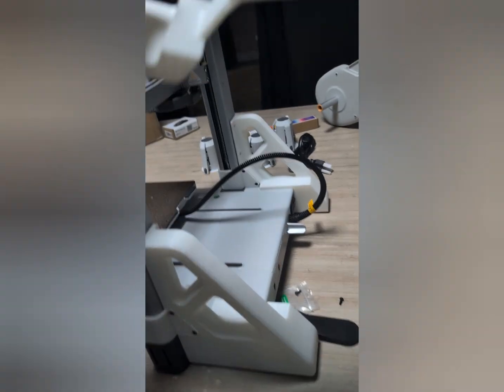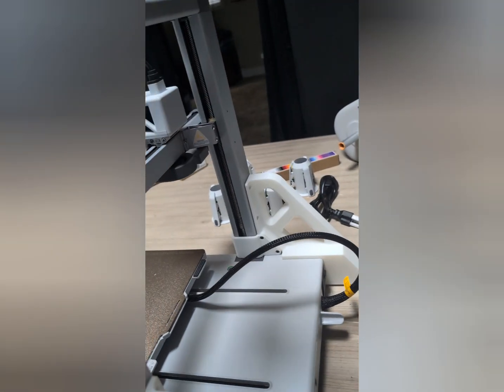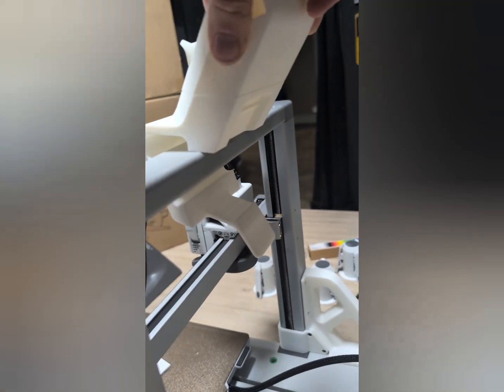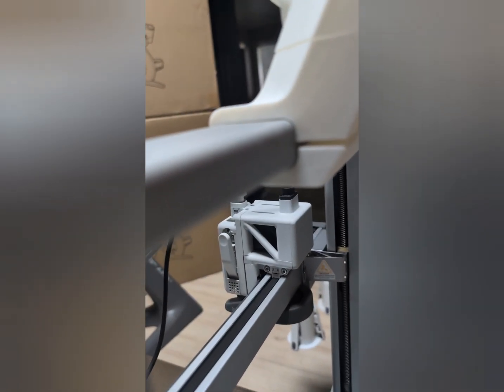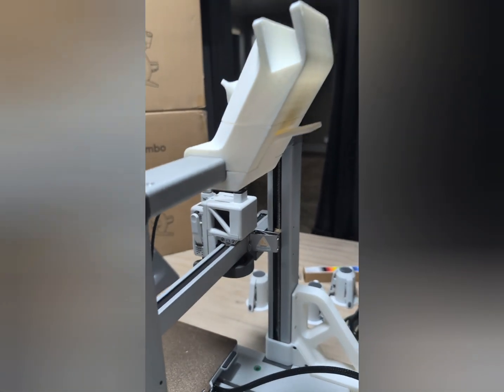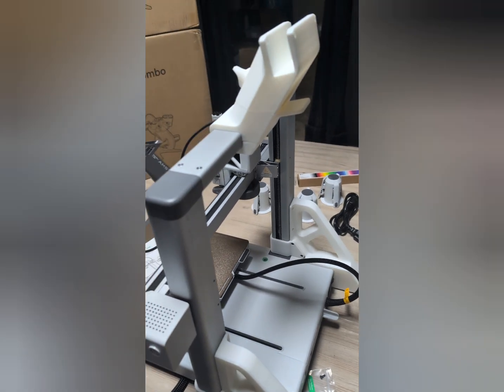Now we'll take our clamp from earlier — clamp facing you. Rest it right up, top and center. It should rest nice and snug, and clamps up, just like that. Perfect.